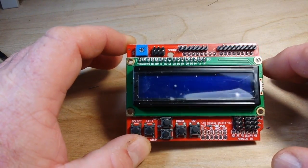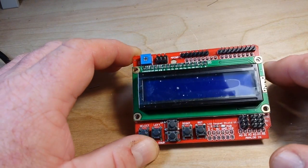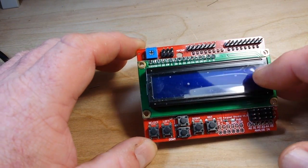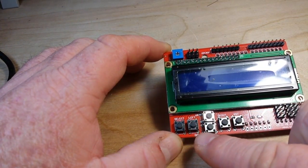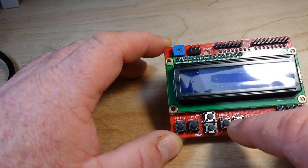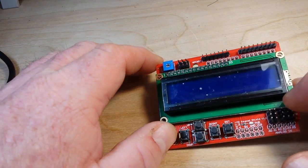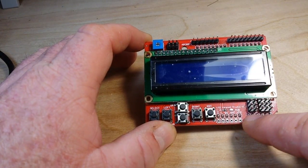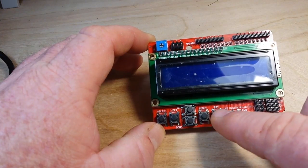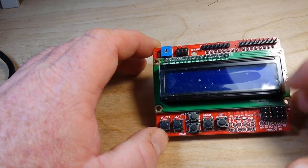What we've got here is this nice keypad shield, fiberglass PCB board. On top we have what is basically just a standard 16x2 LCD screen. What makes it really nice is that we have these six TAC switches labeled select, left, up, down, right, and reset. They've also gone ahead and broken out all these pins that we can use. The only one we really can't use is A0 because it is being used for the keypad switches.